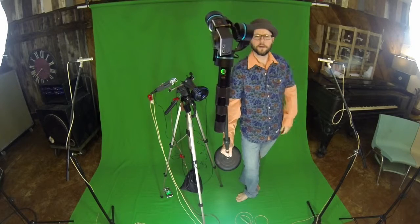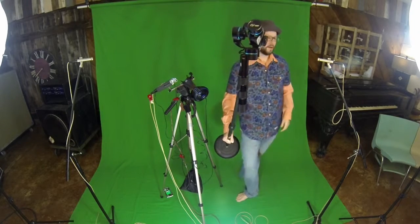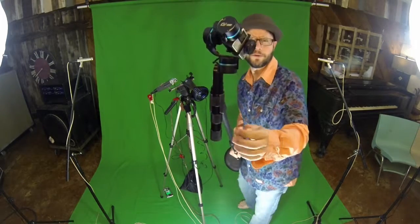This is my gimbal. I'm standing over here because the microphone is right here. Anyhow, this is my gimbal that I use to shoot.